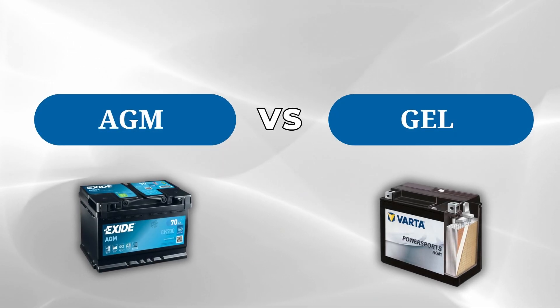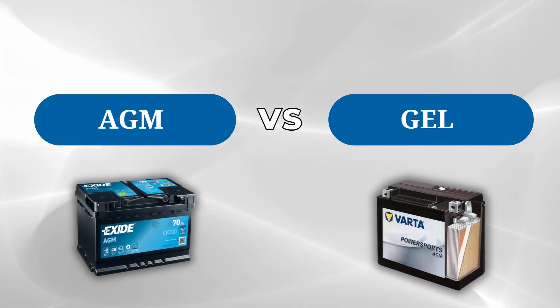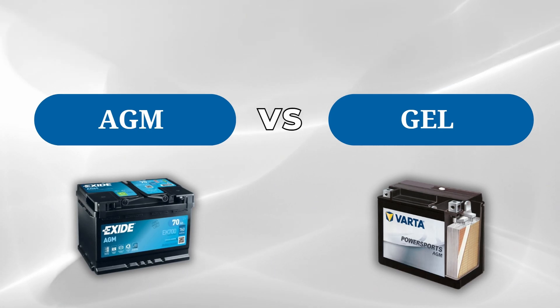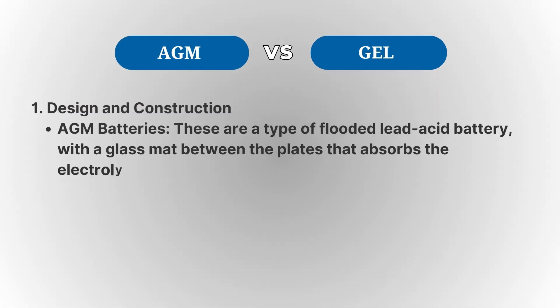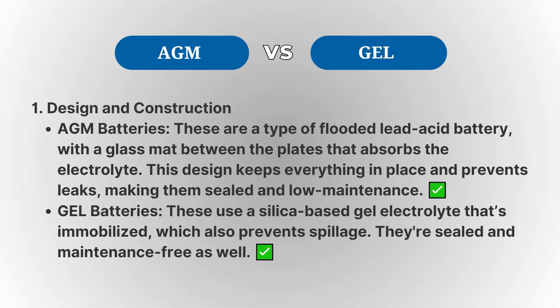The main differences between AGM — absorbing glass mat — and Gel batteries come down to their design, performance, and what they're best suited for. AGM batteries are a type of flooded lead-acid battery, but they have a glass mat between the positive and negative plates that absorbs the electrolyte, which prevents leaks. They are known for their high cranking power, making them great for high-drain applications like starting engines.